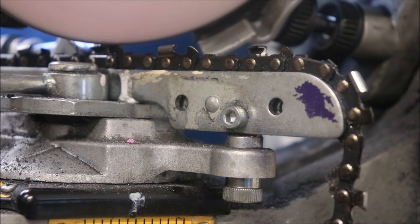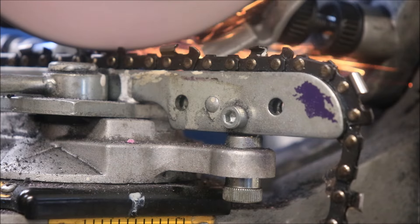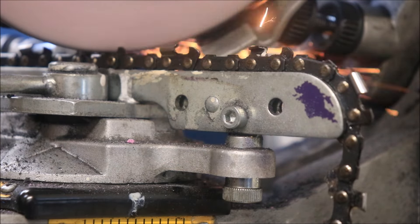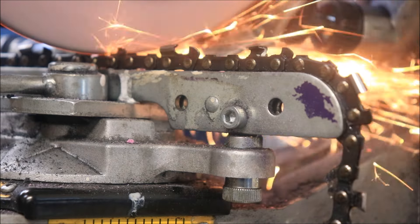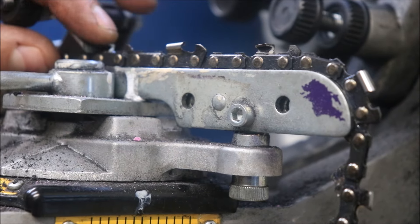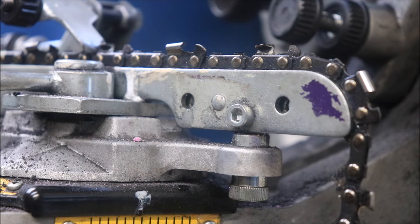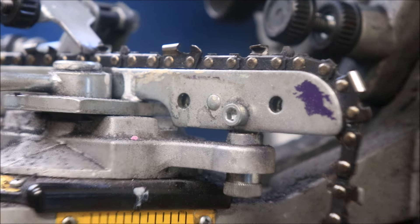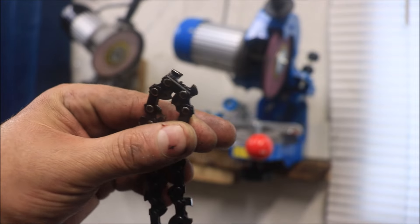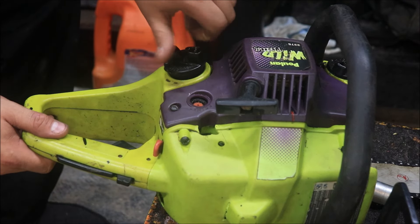We had another stone failure — the Tech Omec stone that came in the grinder for the three-eighths low pro chain kind of crumbled in my hand. So we're back with a large wheel. It works, but you're not going to get as good of a cutter as with that small stone — it's like using a big file. This is an old orchard chain but it's actually making a pretty good cutter, though it's got a big hook in it. I don't know how the saw is going to handle that.